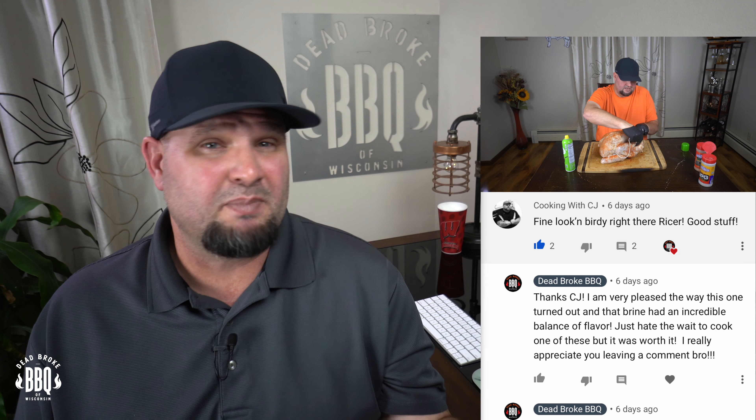Now it's time to read some comments from last week's video. Cooking with CJ says, 'Fine-looking birdie right there, Reiser. Good stuff.' Well, thanks CJ — I really appreciate it. I enjoy cooking turkeys, I just don't do it a lot because it puts me to sleep. Cooking with CJ is a great channel — he does a lot of the same things that all of us do. Go check him out if you haven't already. On Thursday nights, CJ and Kent run a barbecue live stream — you get to learn things, laugh, and meet other YouTubers. I think I'm going to be on there sometime in February, so hurry up and subscribe so you don't miss me.